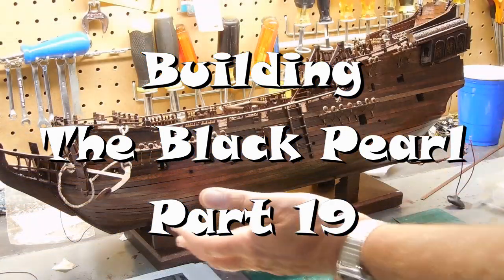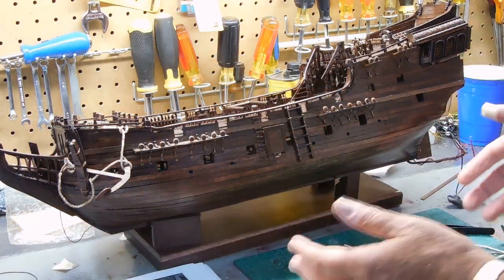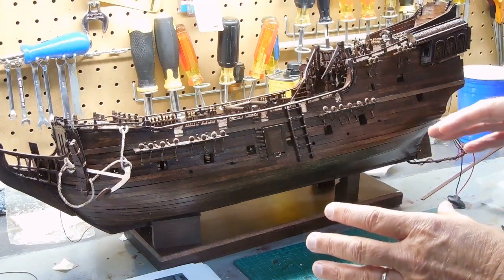I know it's been a while since I've posted anything. This is segment 19 and it'll be brief. I've just been doing some traveling and I've had some slowdowns on the ship.